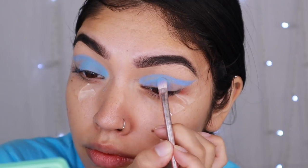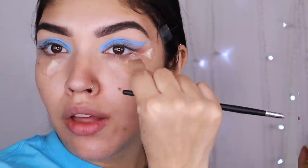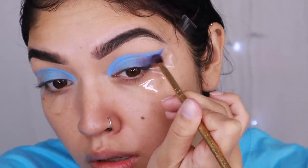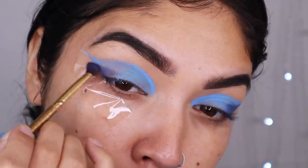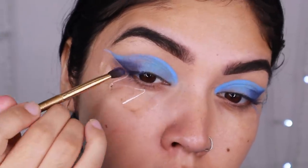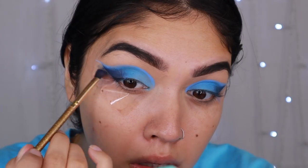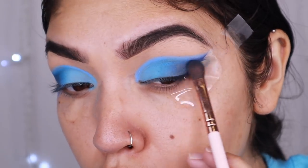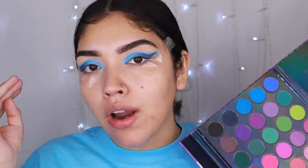Now that we're here and we like it here, we're going to go into our Morphe Lisa Frank palette and grab this deeper kind of navy blue. We're going to go ahead and start deepening out this outer V area and adding some depth because she definitely has kind of an ombre look. Just to build up that exact gradient, that's the color and shape we're going to follow. Thank the Lord we laid the tape down because that's really helping us. The last color looked like it was black, but it's actually a really deep dark navy blue — placed on the outer corner to create that depth. It looks like she has a smoked out winged liner, but it's mostly the navy blue creating that gradient entire eye look.